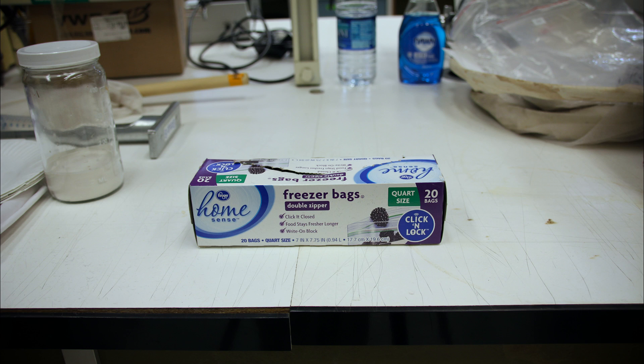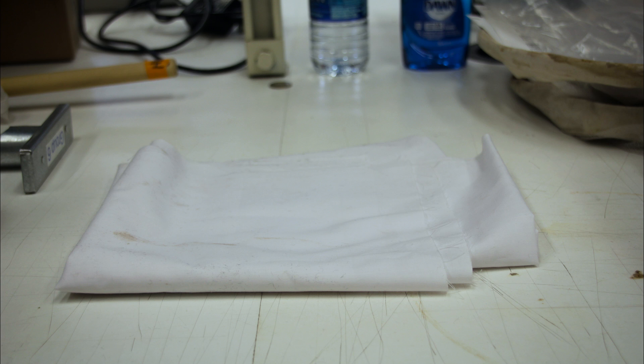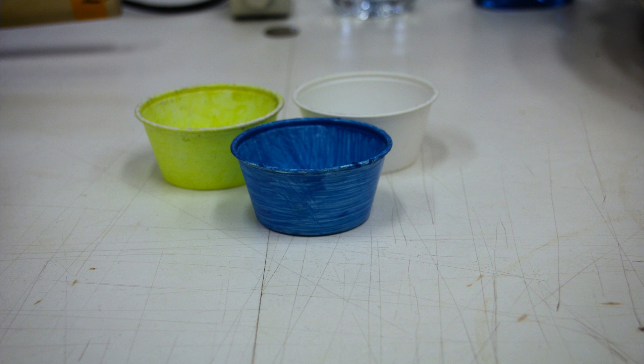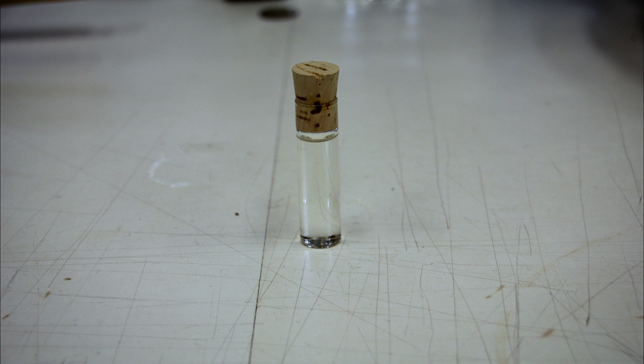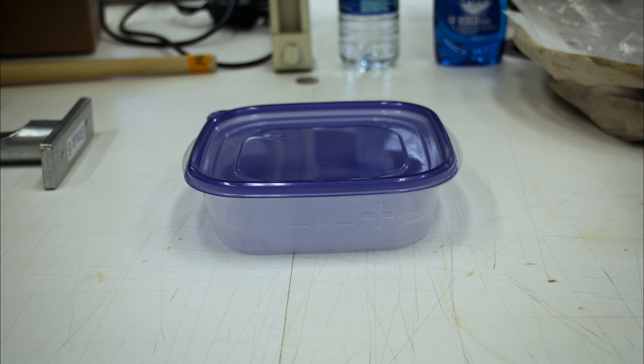Ziploc bags, paper plates, small paint brushes, a white sheet, forceps, bowls or a 50-milliliter tube that can be used for traps, a kill jar, an insect net, and plastic containers.